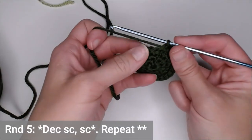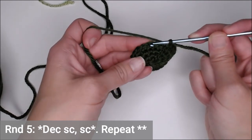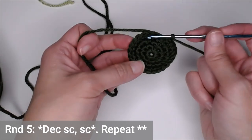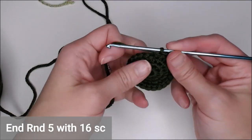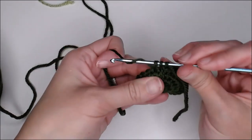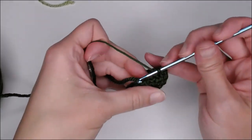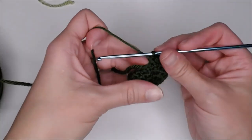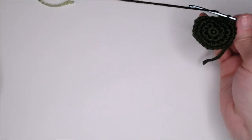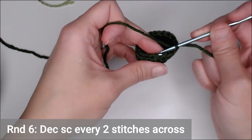Round five, we start to decrease: decrease in the first two stitches, then one single crochet, then decrease, one single crochet — repeating all the way around. The last row of the entire shell — round six — is one decrease in each two spaces, so decrease, decrease, decrease all the way around. You're going to end that round with eight single crochets.